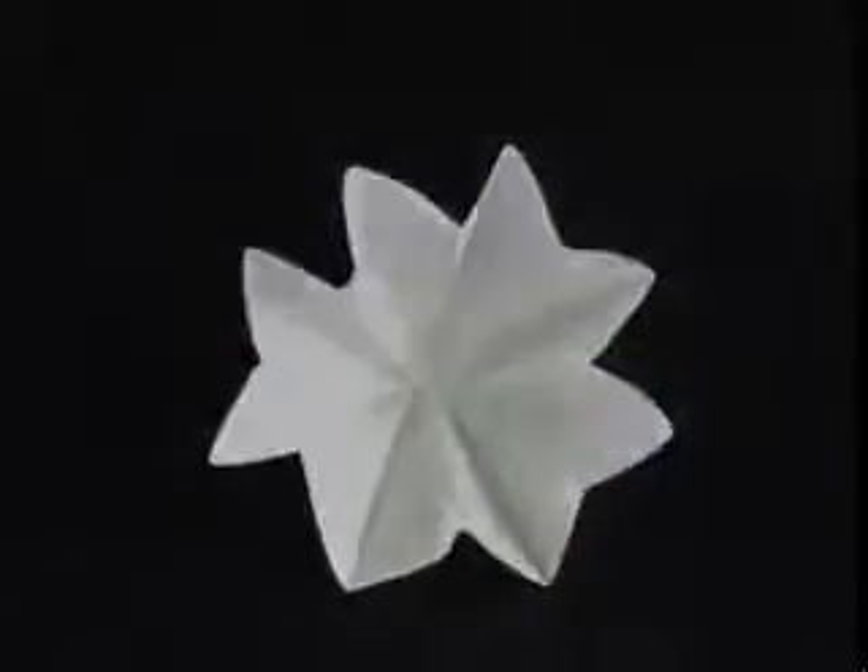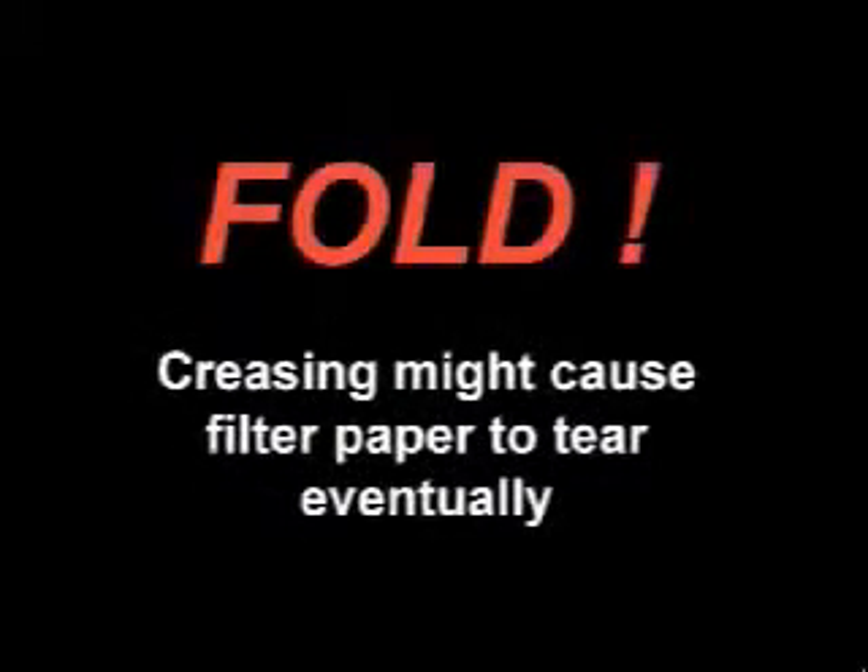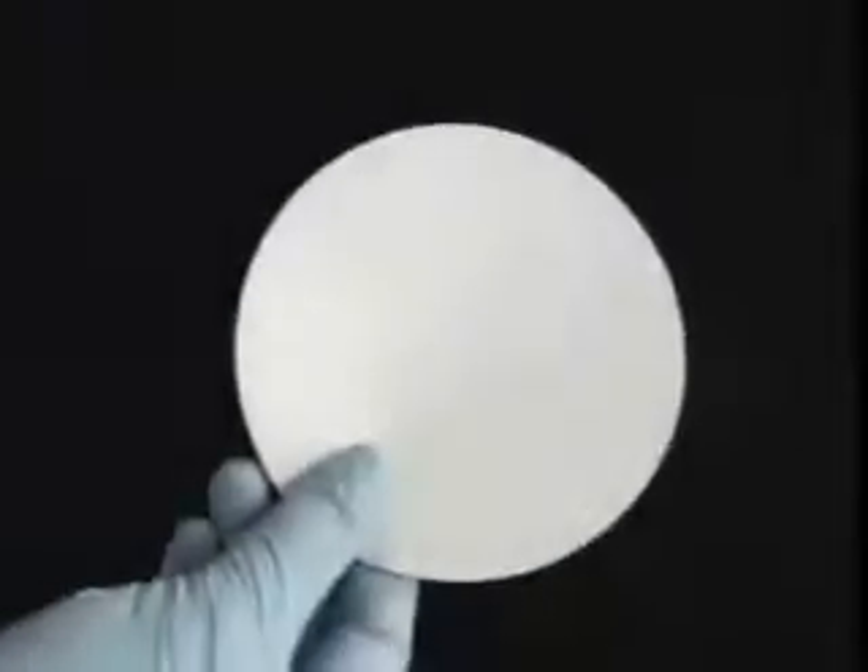Here's our goal. You should always fold when fluting. Making a harsh crease might cause the filter paper to tear eventually. Let's get started.